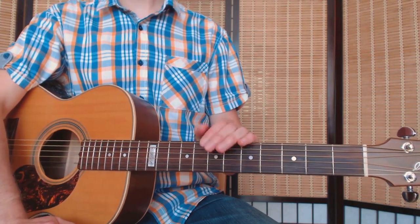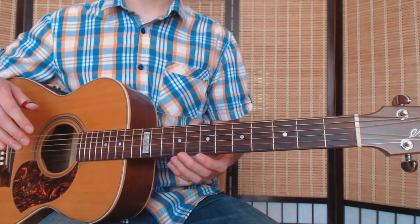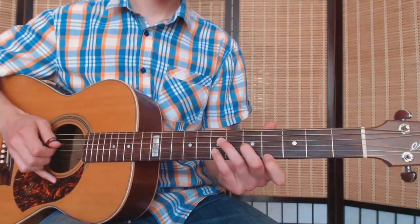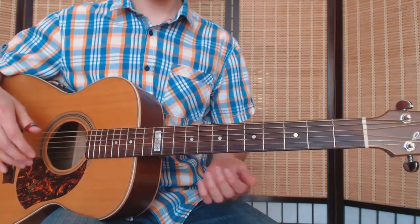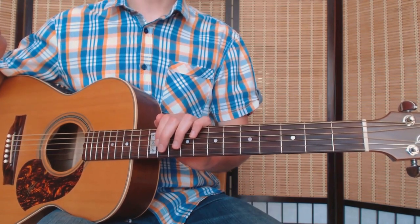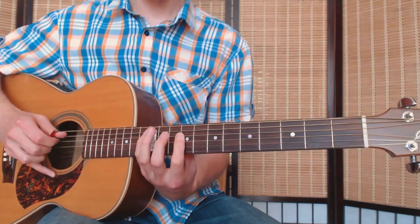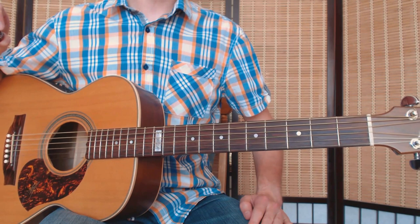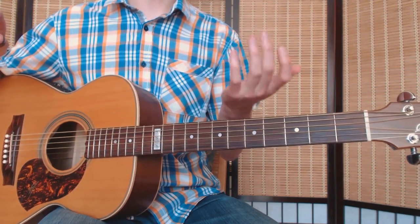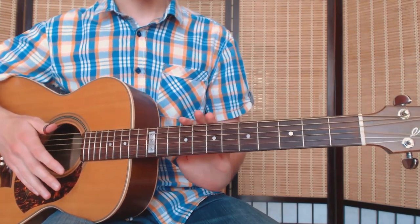The song has four distinctive sections. The first section is the main theme, and it's always repeated twice. The second section is this one, then the third section is this lick, and the final section, the ending, is this. So we can name them A, B, C, D and then the song structure is A B A C A D. The song is in E standard tuning and we start with the main theme without an intro.